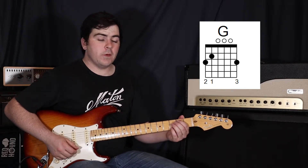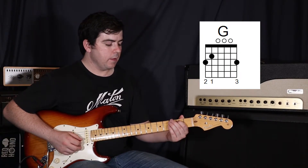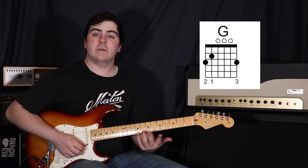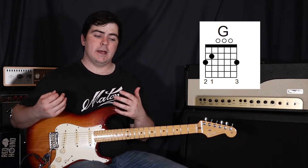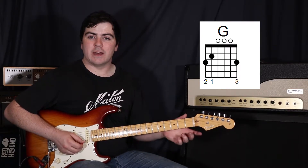Then to our G: first finger on the fifth string second fret, and then your second finger on the sixth string third fret. Ordinarily we would also have our third finger on the first string, but we're not actually going to be strumming that first string at all. It's still probably a good idea to have it there if you're not super confident with your right hand strumming precision, but if you're comfortable stopping at the second string, you don't need to have anything there.